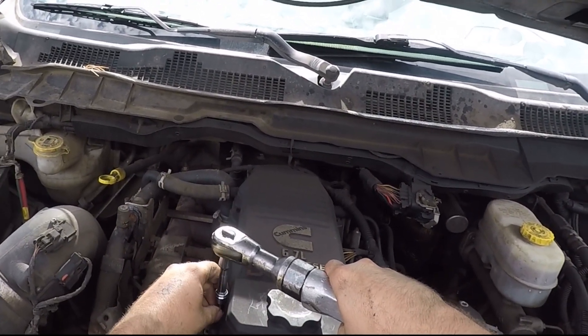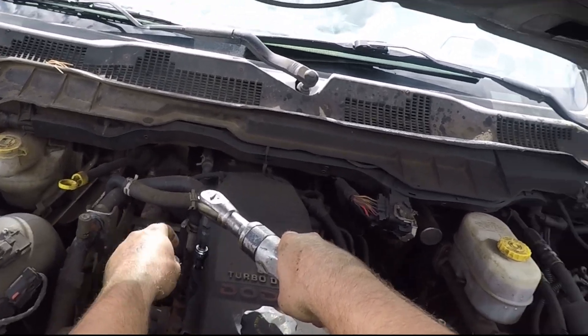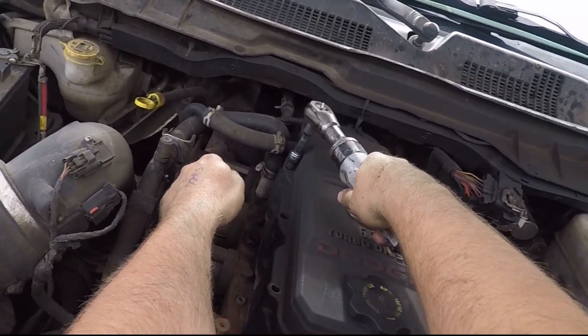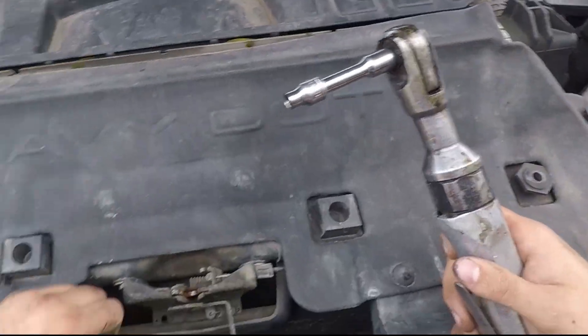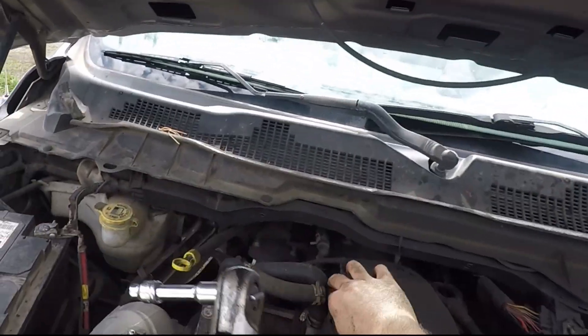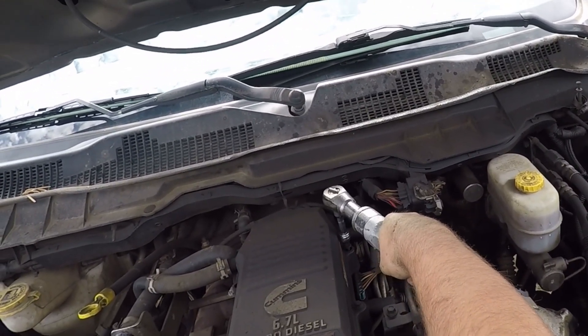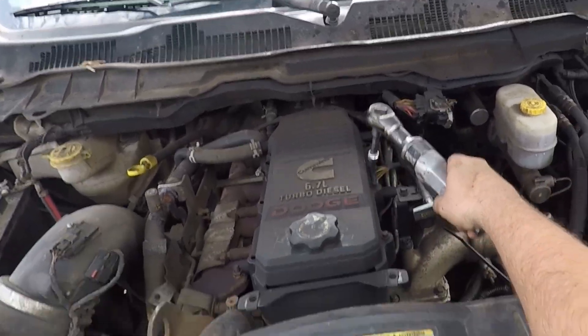Today we're doing a crankcase ventilation filter delete on a 6.7 Cummins. We have a kit off Amazon, and I also bought a brand new filter, but I took apart the filter and removed all the filter material to prevent future issues, which I'll explain later in the video.